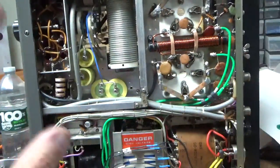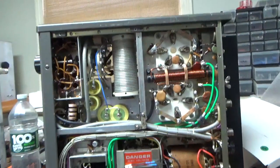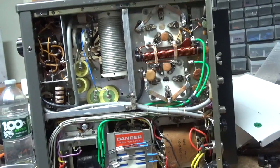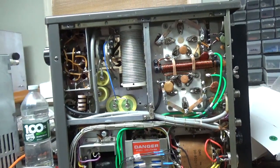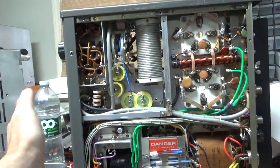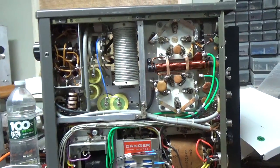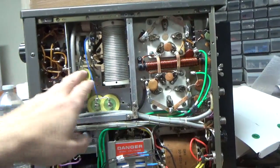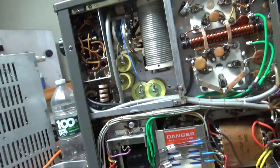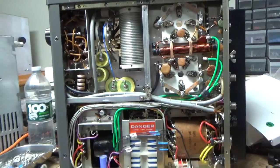So when you buy an amplifier, get pictures before you buy it. Always ask for pictures. There was a story behind this — supposedly it came from Japan, owned by a company, supposedly owned by the company that made it — a technician, yada yada yada, big time stories. Always ask for pictures. Pictures are worth a thousand words.